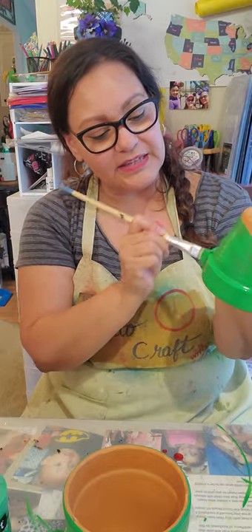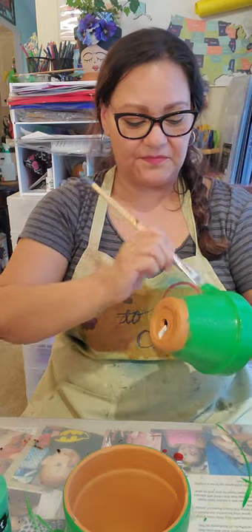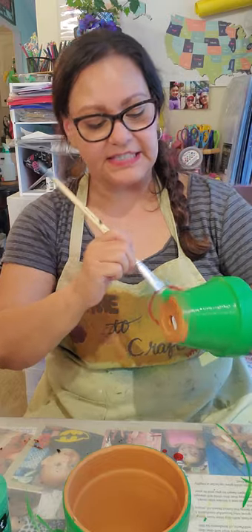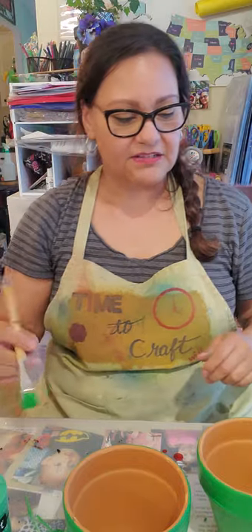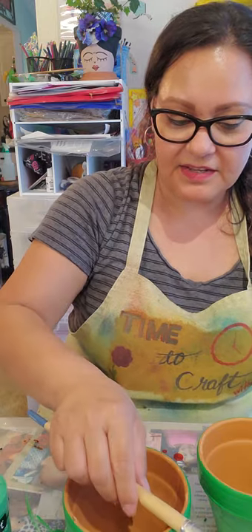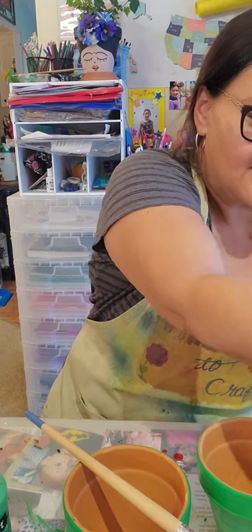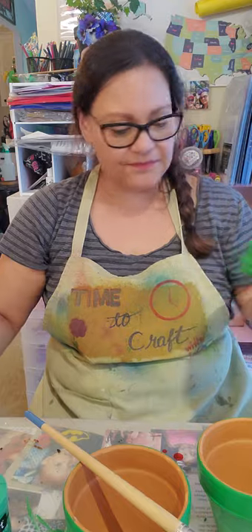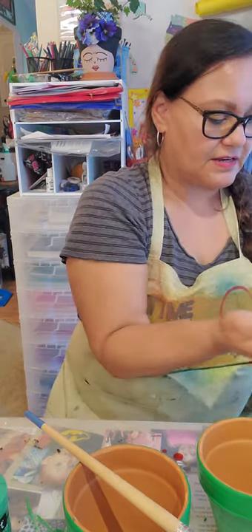You want the rim at least painted really good because those are going to be his little feet and you're going to see those. That looks good. Since I still have paint on the brush, why not go up? So let that dry. Let me see about his shell. I don't know what else I need to paint — this is almost done. Just put it up here for now and let it dry.